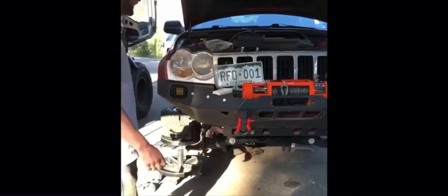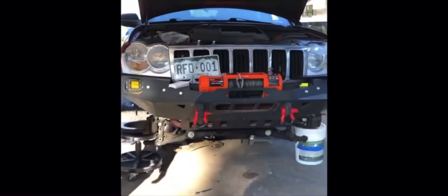We've got the Skatey Off-Road Bumper here, looks really pretty. Might do some orange accents or something.